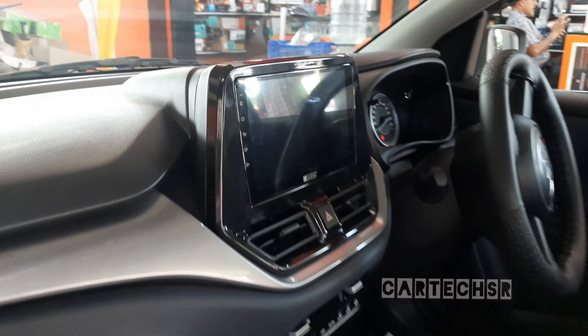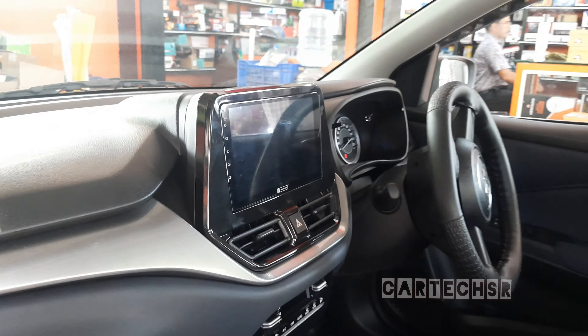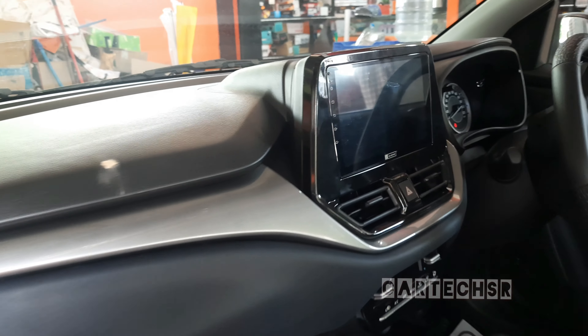Let's take a look at the 7-inch glossy panel. We have a 7-inch glossy panel, and we have a glossy panel installed.